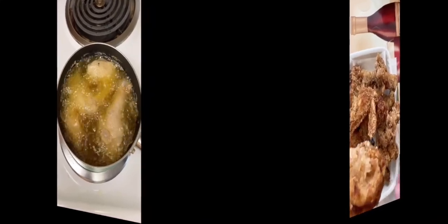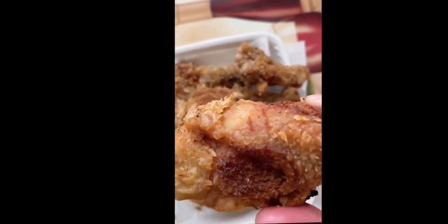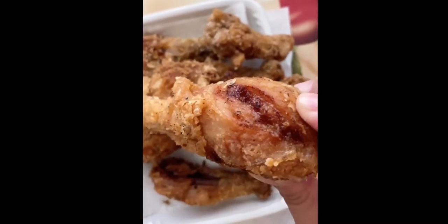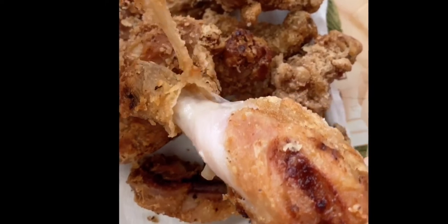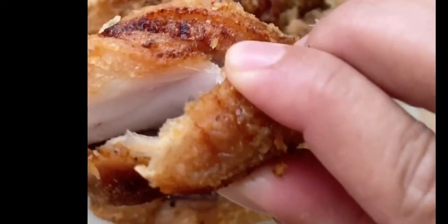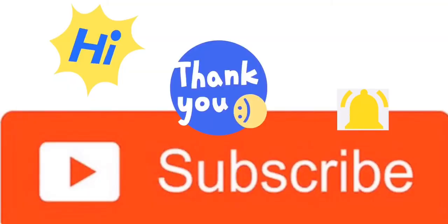Now here is the finished product. Let's taste it — let's try how crispy it is. Do you hear how crispy it is? Yummy! You can even peel the skin — that's a skill. Wow, that's yummy! Let's try what's inside. Look how crispy it is, right? Alright guys, there you have it. If you like the video, please subscribe, and thank you so much!